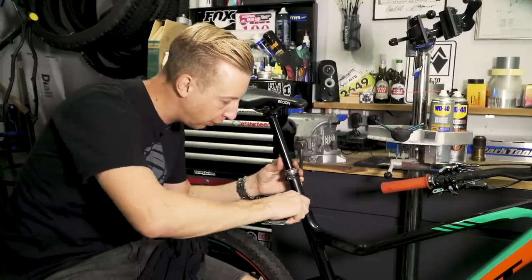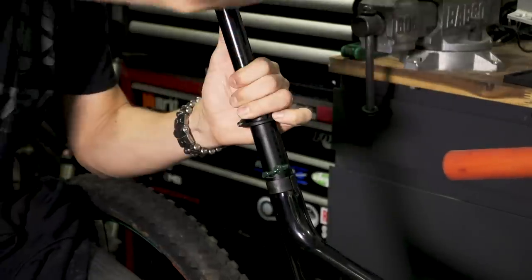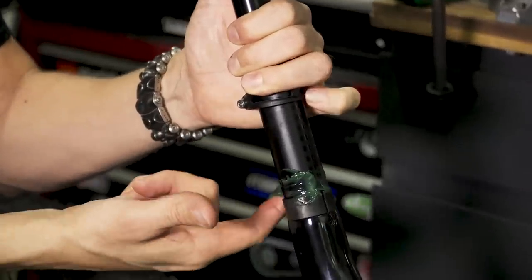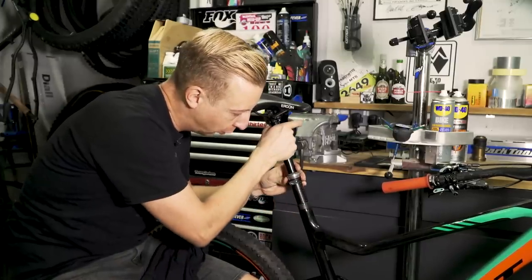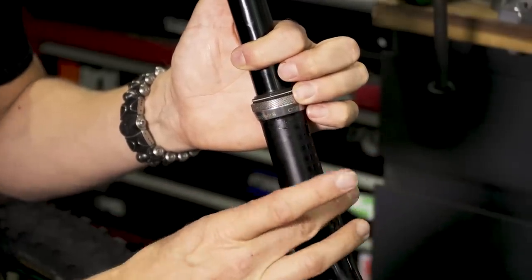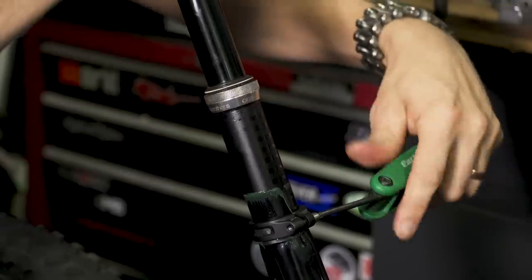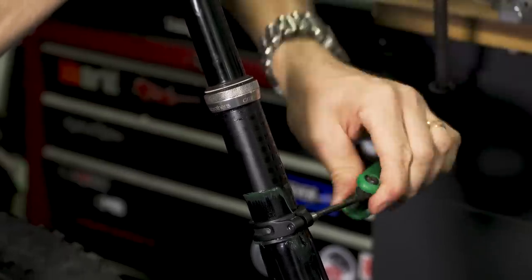I'm putting some grease around the frame here, just around the top. Because this is a carbon frame, it has to be a carbon-safe grease, but I already know that this one is fine to use. I'm emphasizing — this is just to act as a barrier to help stop water getting into the frame itself. I put the collar back in place, tighten my seat collar back up, and just wipe off the excess.